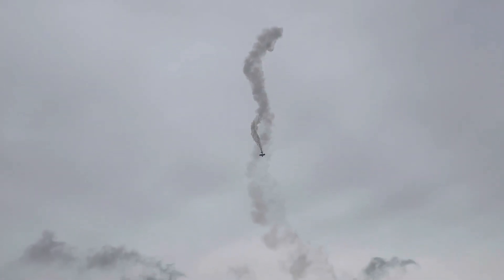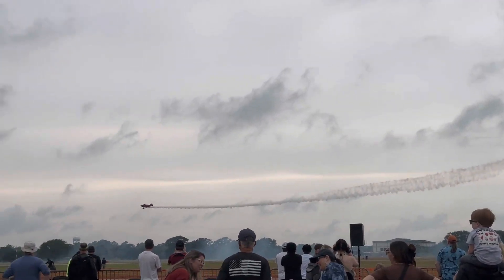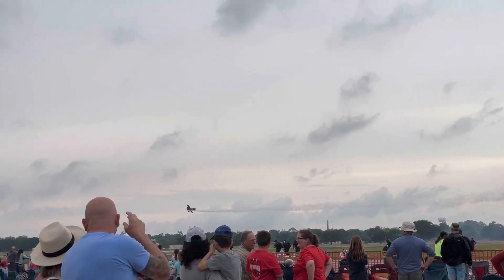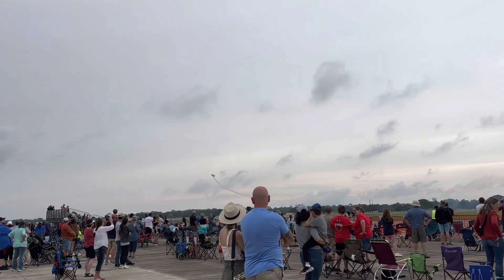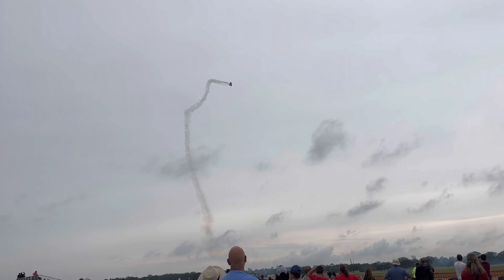Holding it up there, come on chef! Back to the smoke! Back into the vertical, and over the top. Just standing on the rudder.